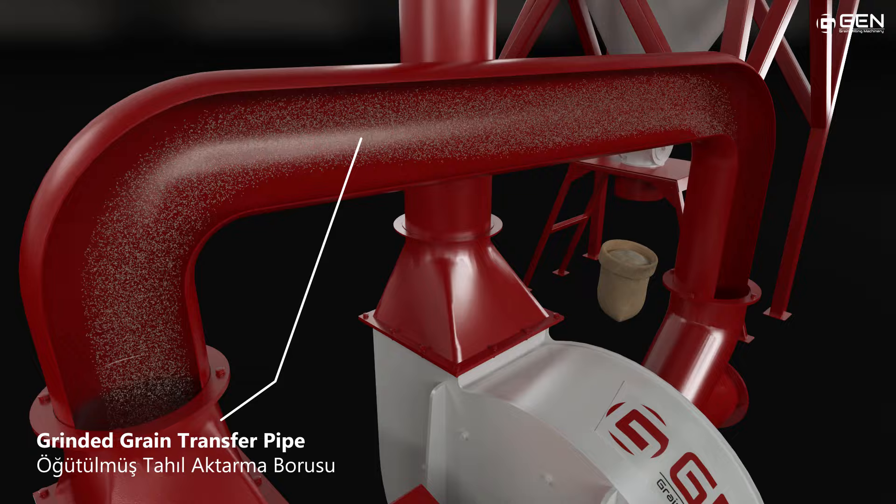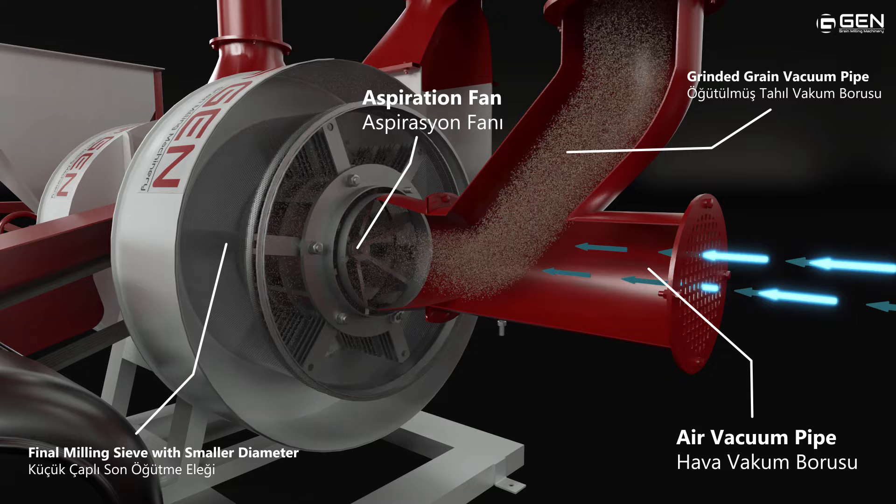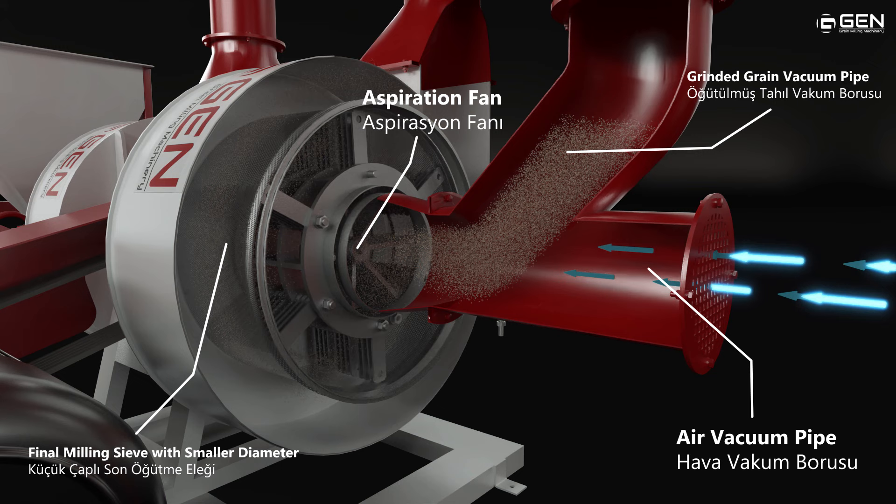The system transfers the flour to the second milling area for final milling. The same principle as the first milling is used here, and the final milling process starts. Flour is sifted by sieve after reaching final size. A single motor is used at the first and final milling stages to increase energy efficiency.